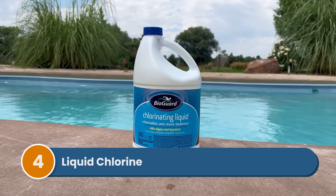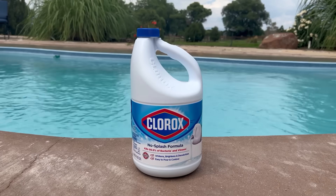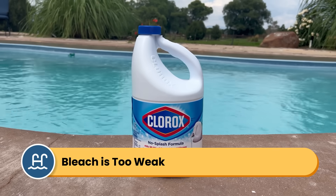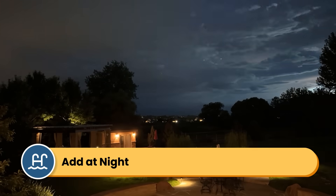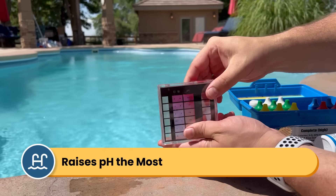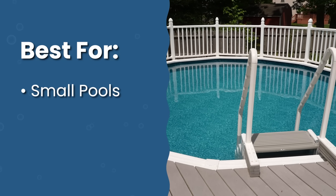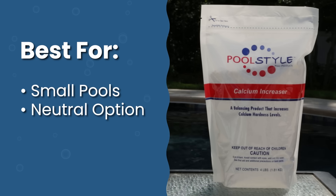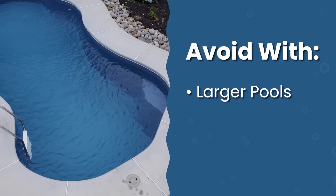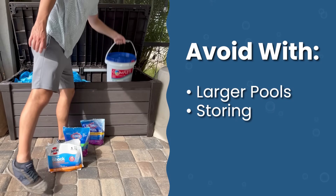Number four is liquid chlorine, also known as sodium hypochlorite, or bleach. Liquid chlorine contains 10 to 12.5% available chlorine — and I'm talking about liquid chlorine made for pools, not household bleach, which only has about 5% chlorine. Liquid chlorine is unstabilized, so it should be added at dusk or night. It dissolves quickly and doesn't add calcium or CYA to the water. However, it does have the highest pH of all the shock types, so it will temporarily raise your pH levels. It's best used for smaller pools under 10,000 gallons because it's easier to control the dosing, or when you want to avoid adding calcium or cyanuric acid. It's not recommended for larger pools because it's much heavier compared to granular shock and you'll need a lot of it. It also has a short shelf life, so buy it fresh when you need it.